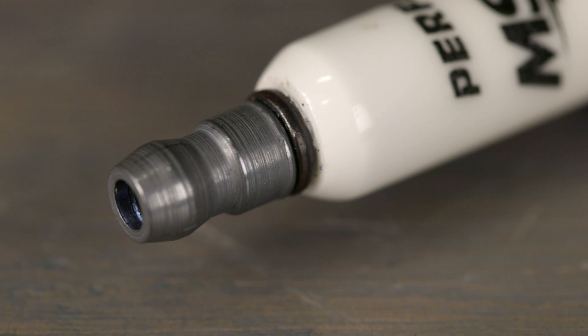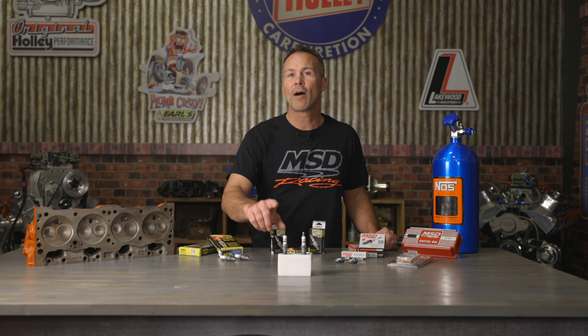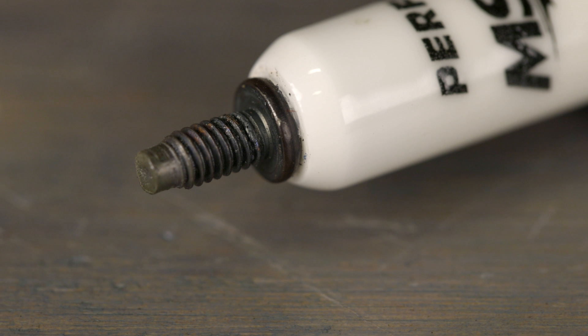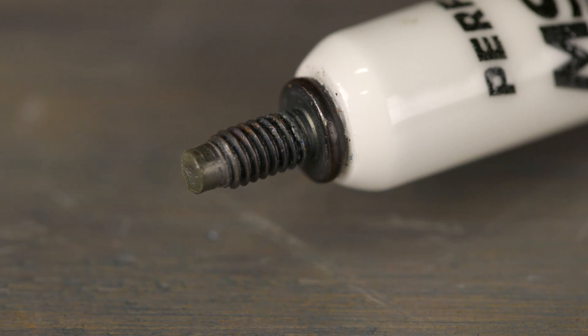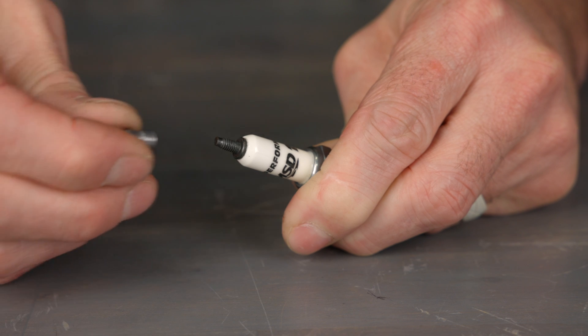Another design difference can be found in the plug's terminal stud. Most modern plugs use a nut style terminal, but there are some exceptions. Most small engines and off-road vehicles use the threaded design. Be sure to confirm before you purchase and make sure that your spark plug boot is compatible with your spark plug terminal design. Some manufacturers offer spark plugs with a screw-on nut that can be used with both designs.